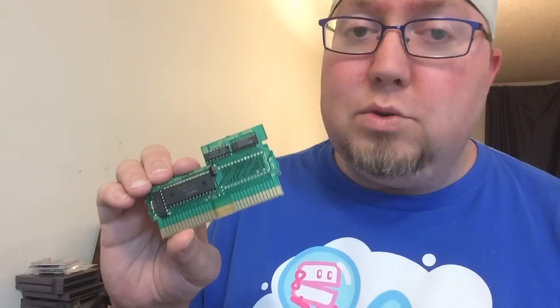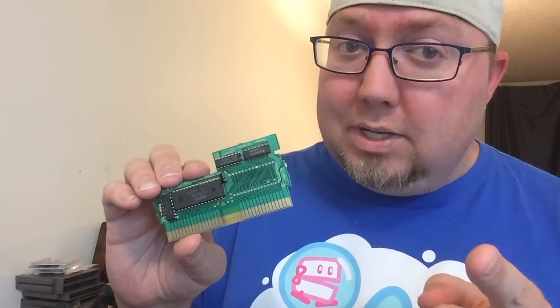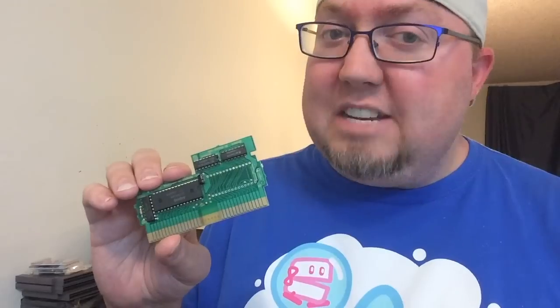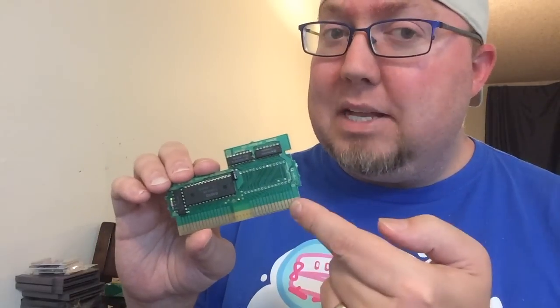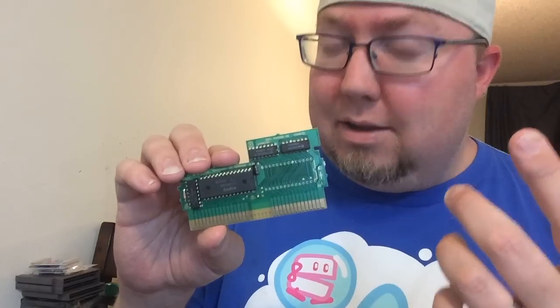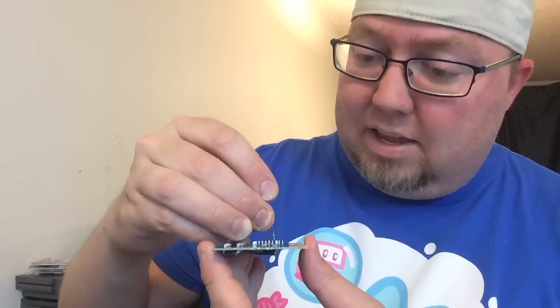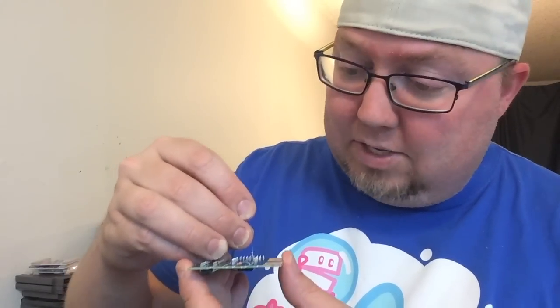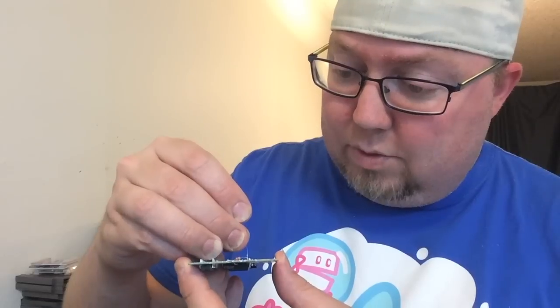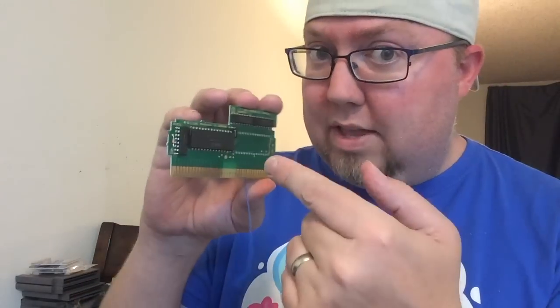On UNROMs, the only hole you need to solder is hole 22. I know we've bent up pin 24, but because this is 28 pins compared to the 32 pins of an EEPROM, hole 22 is where pin 24 would be - if that makes sense. Find hole 22 by counting: 17, 18, 19, 20, 21, 22, 23, 24 - because that's where that's going to go. We'll start with that wire right there.